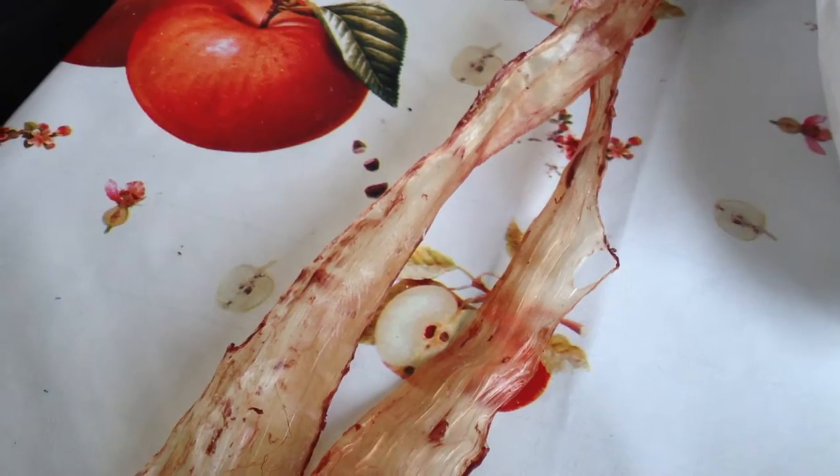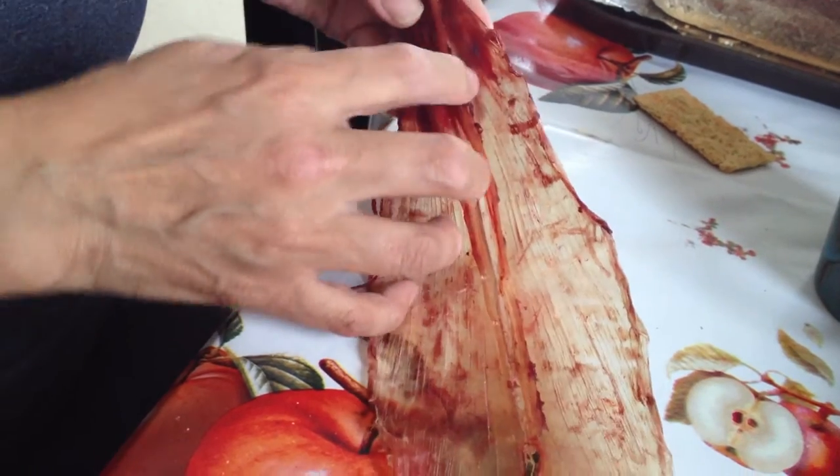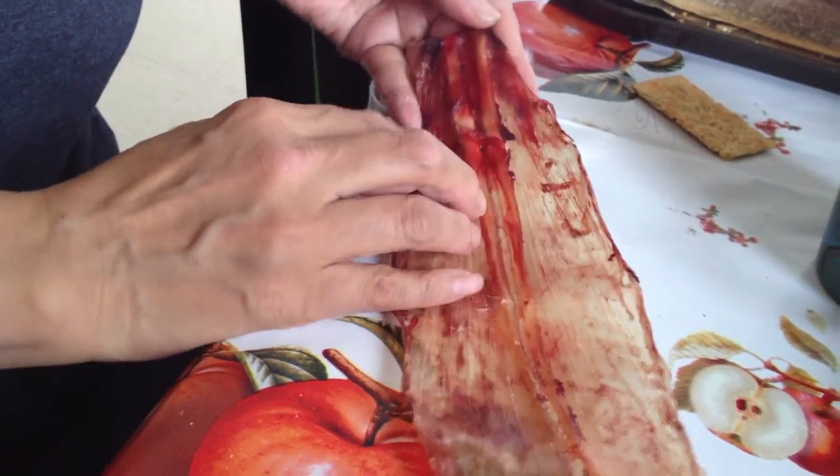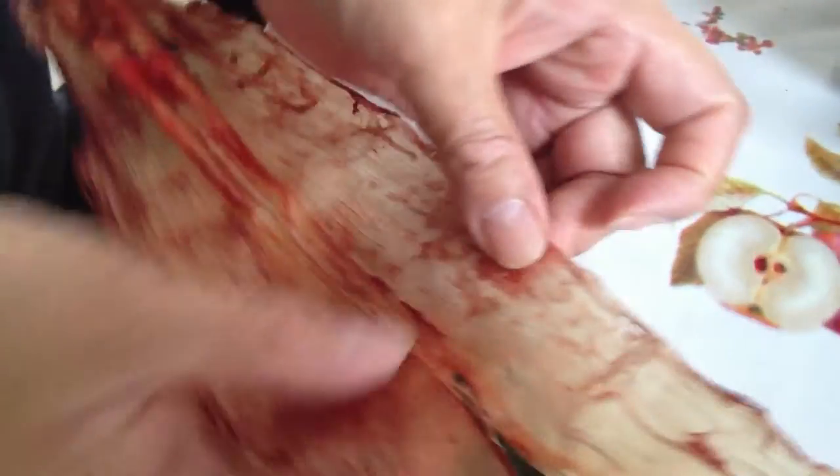So this is sinew — natural sinew from caribou. It comes from the back of the caribou, starting here and running down the back. When we take it off the caribou, there's meat on it, and we scrape that meat off, trying to take as much meat off as we can. Then we dry it. Some people wash them and make them white, but I like to keep them the way they are.